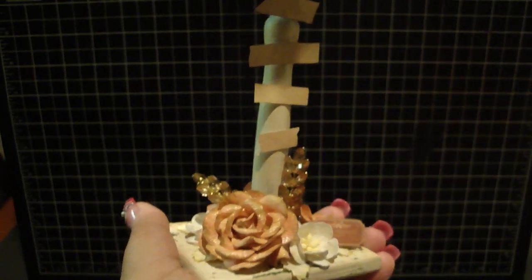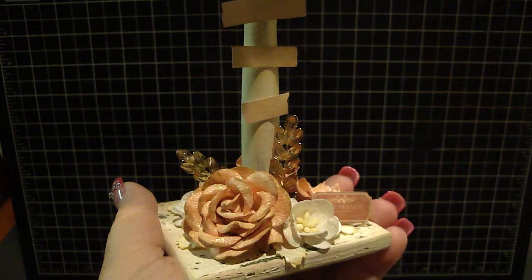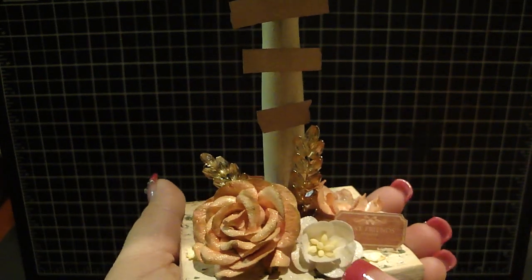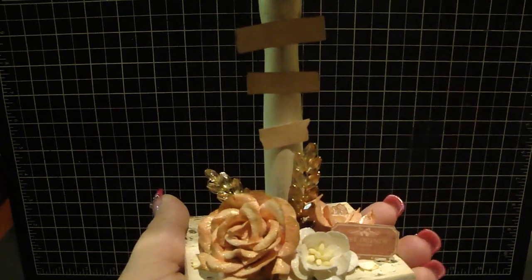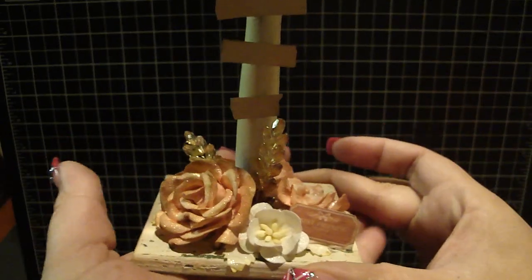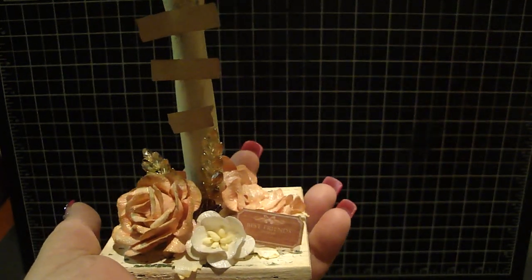I sprayed that with Lindy Stamping wild honeysuckle coral, which is a really gorgeous coral, then sprayed over that with the Glitz cactus gold, and just dressed the edges a little bit with distress ink. For the cherry blossom, I just sprayed that with scintillating silver to give it some shimmer, then I added two of Carla's two-tone wheat sprays in brown.